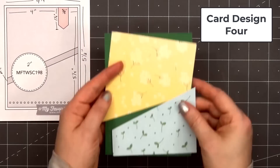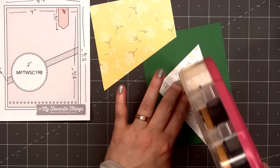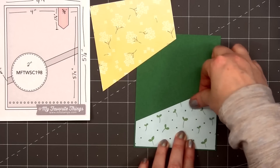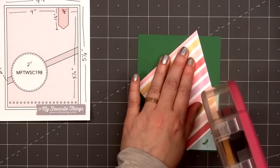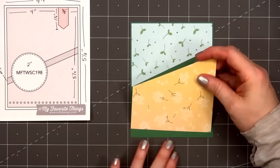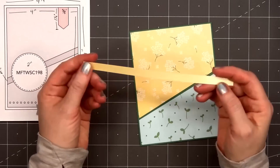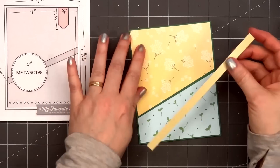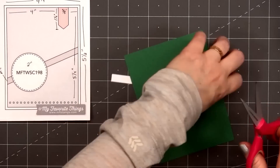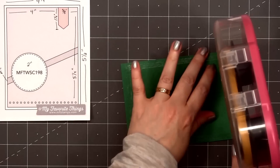For card design number 4, the card sketch is from MFT — this is number 198. I selected two patterned papers that looked really nice together: the blue with all the little seedlings, and the yellow with some lovely white flowers. I'll add both of those on some green cardstock. For the narrow strip that goes across the card, I'm using some yellow pearlescent cardstock, and I did put some double-sided adhesive tape on the back side.